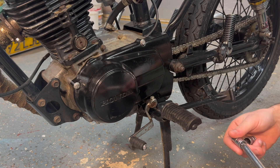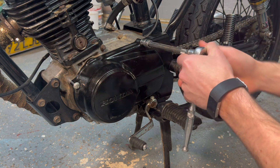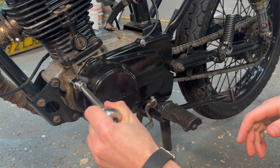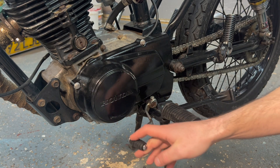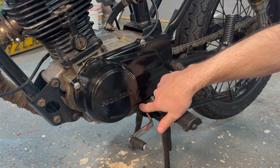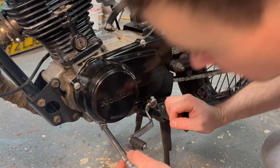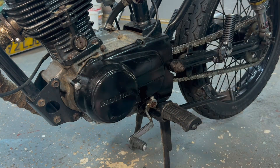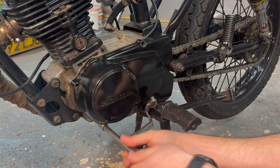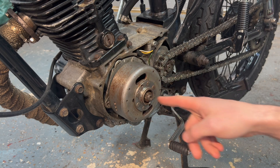First of all I'm going to remove the flywheel cover on the left-hand side of the engine. It's just four bolts holding this flywheel cover on. You may have to remove the gear lever to get to this bolt down here, but I don't tend to put that one in — I just put these three in to make it easier to remove for maintenance. Next we want to remove the flywheel.